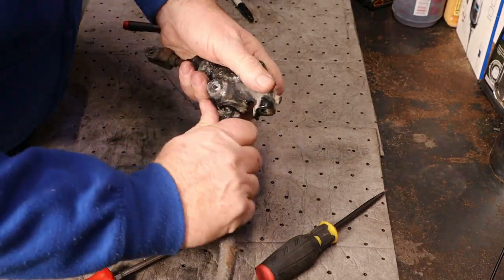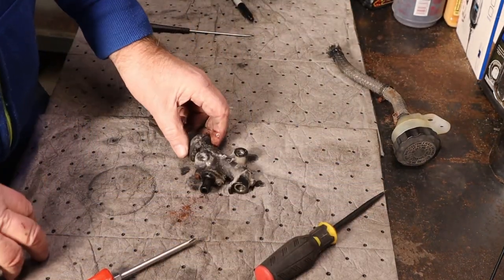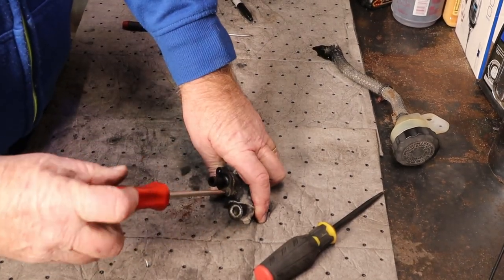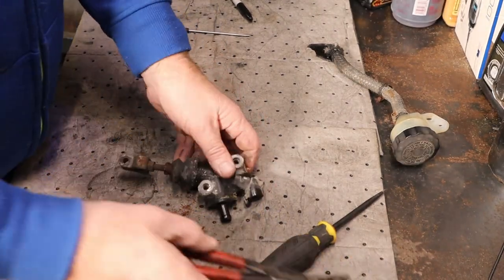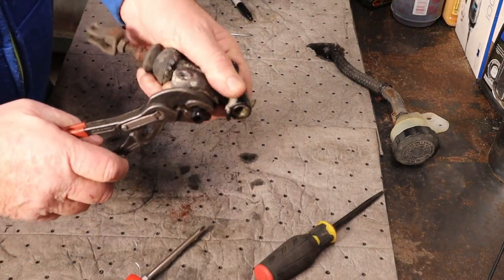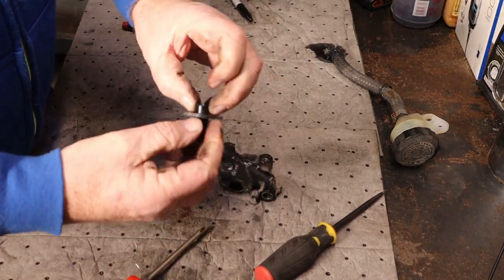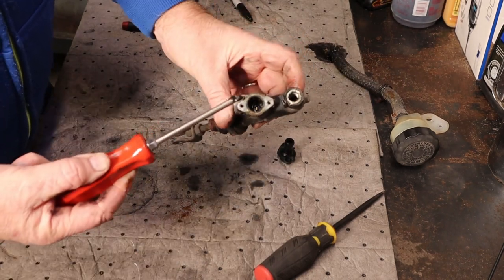We do not want to break this plastic finish. That worked pretty good. Holy cow — pretty as a peach. See if we can get these out of here. We do not want to break this thing. Yeah, I'd say she was ready for a rebuild.